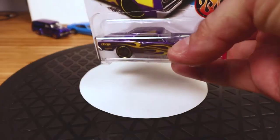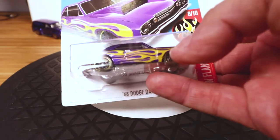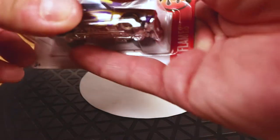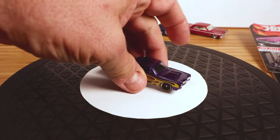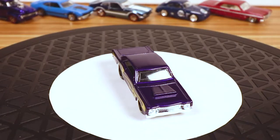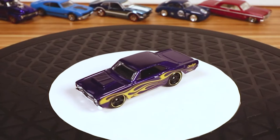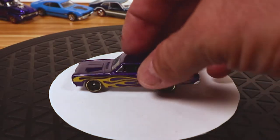This one I bought a bunch of, because I thought I would customize them. I don't really care for this color combination, but I like the car, so let's pop this open and take a quick look. I like the hood scoop, I like the proportions of the body — but I just don't like that flame job, and I'm not really crazy about the wheels on it either.